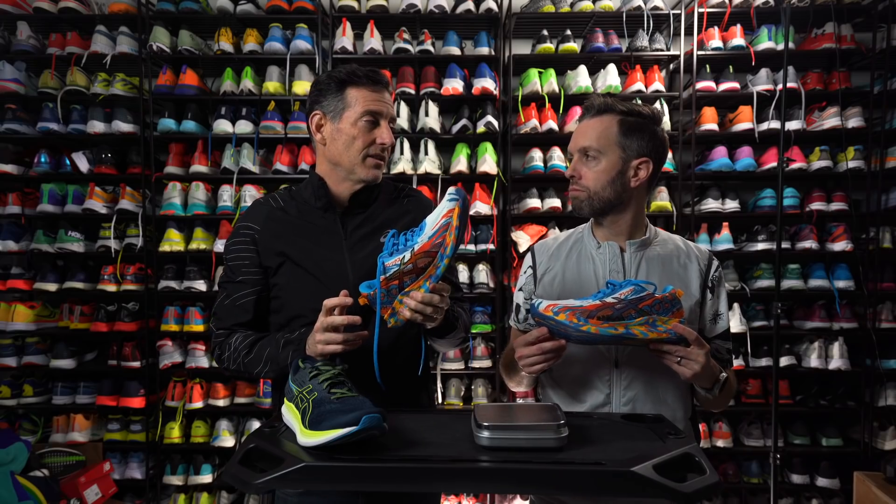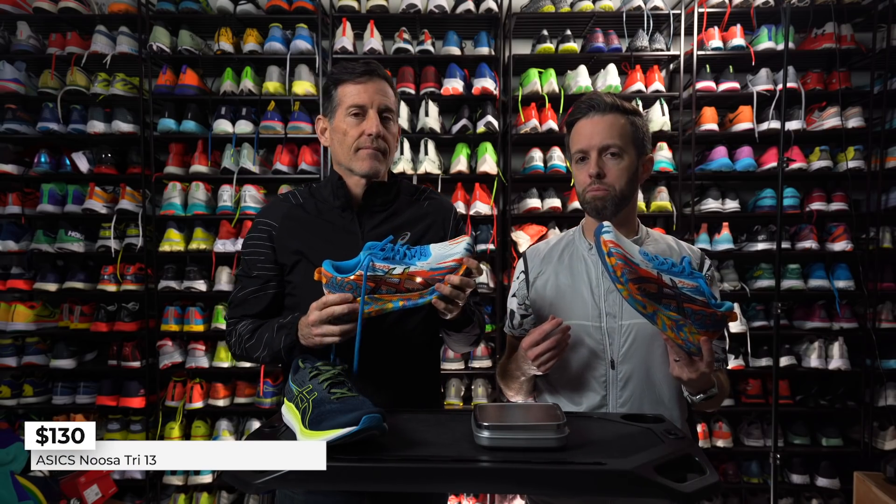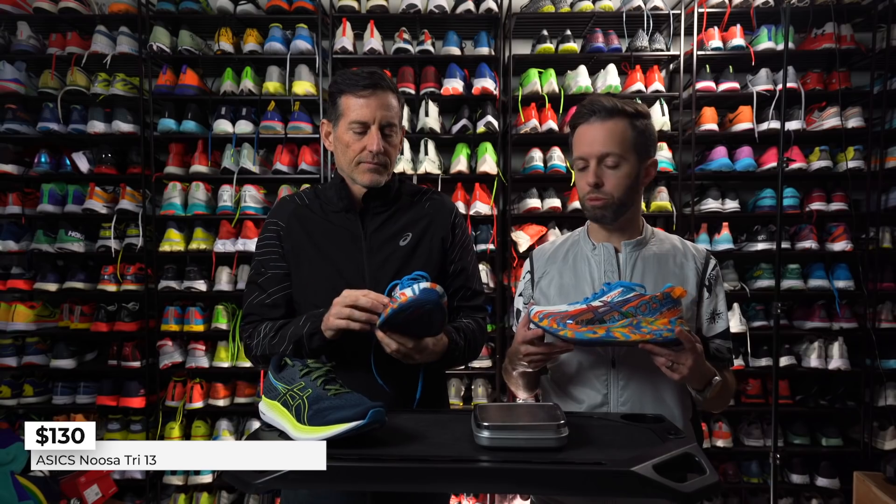On a budget though? This is around $130 — not bad. We'll double-check that price; it's like $10 more than the Evo Ride. Or you could pay twice as much for a super shoe.